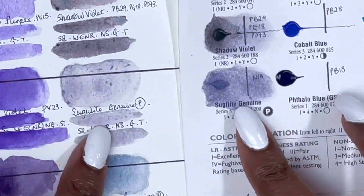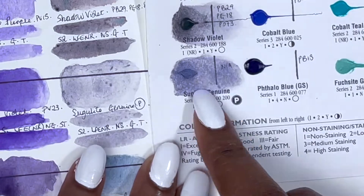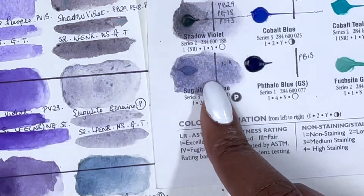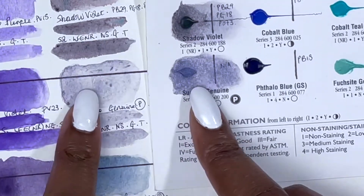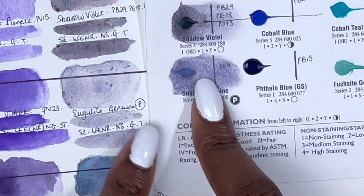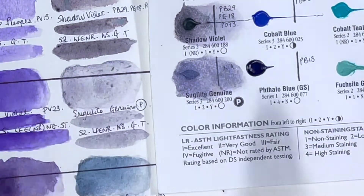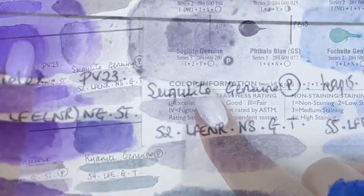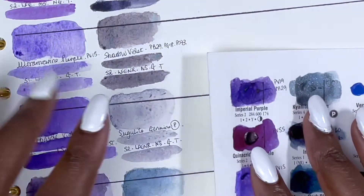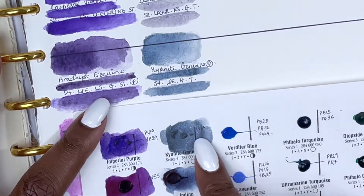Next we have Sugilite Genuine, a PrimaTek colour, series 2, excellent lightfastness although not rated, non-staining, granulating and transparent. As hard as I tried, I was not able to transfer the colour from the dot card to paper to an acceptable degree. I've been finding the PrimaTek colours a little bit temperamental when trying to lift them from the dot cards. One thing that is stunning though is the fact that it glitters and shines — but it's not necessarily for me because I don't want to work that hard for my watercolours.